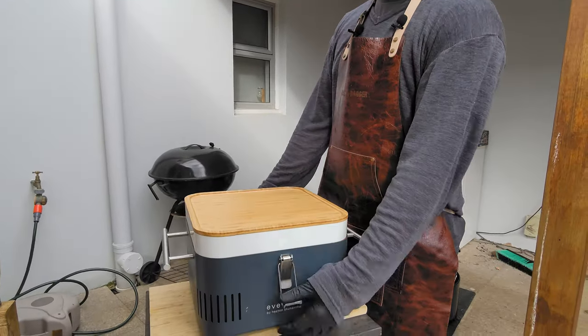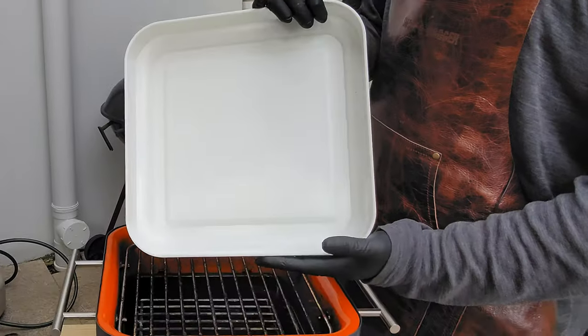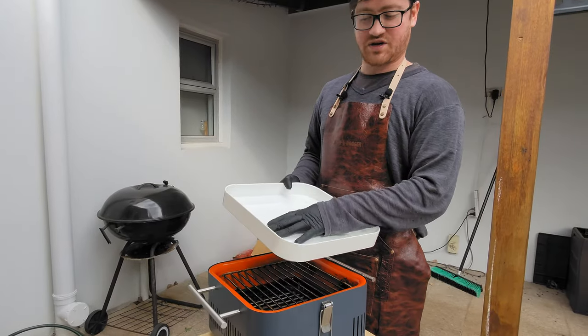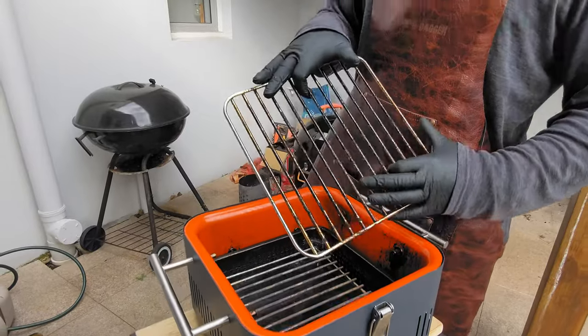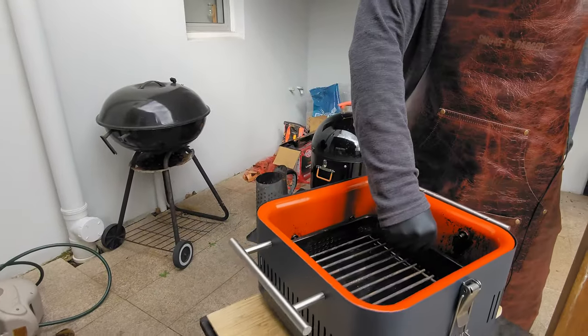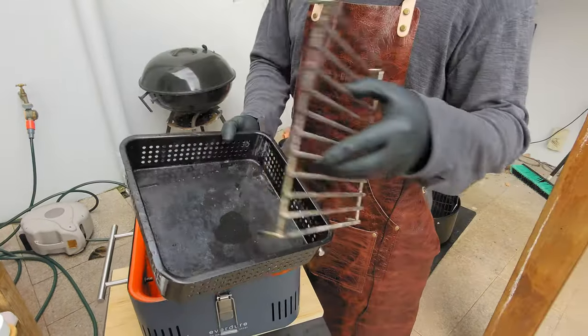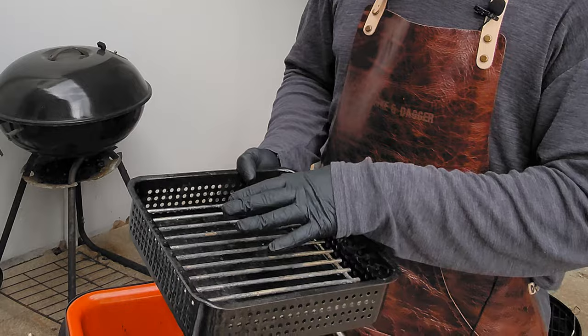We've got clips to keep everything together. We've got a bamboo chopping board. We've got this plastic container which is useful for either cutlery — alternatively you could actually put your meat or food directly in here. Underneath this we've got a very simple cooking grill and inside it's effectively a charcoal basket which has a raised grill that lets you get some airflow underneath the charcoal, which is perfect for keeping it nice and hot.